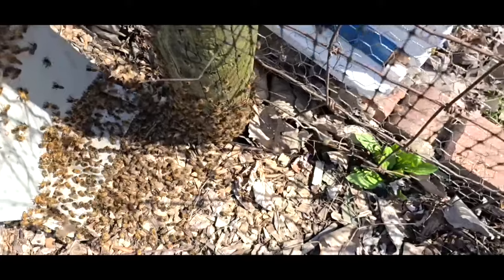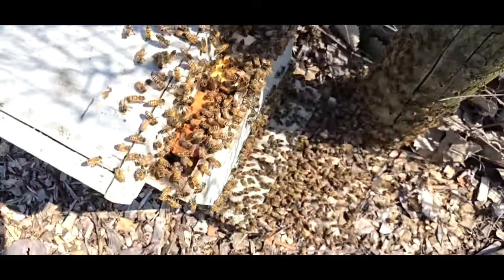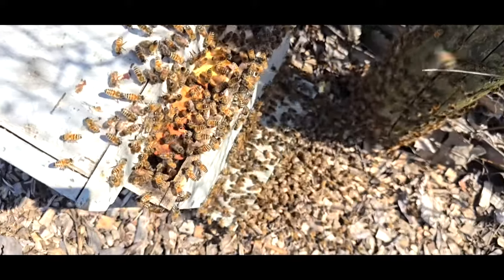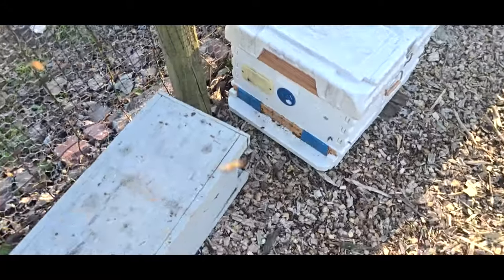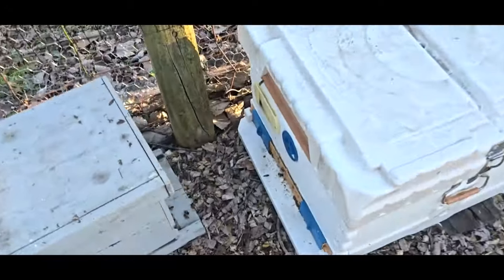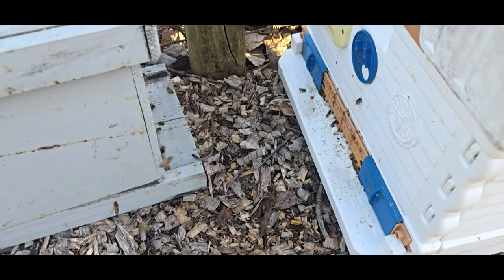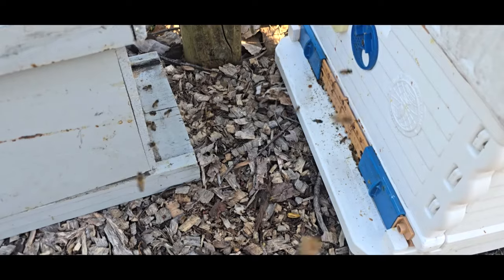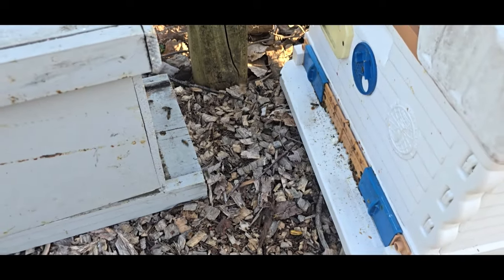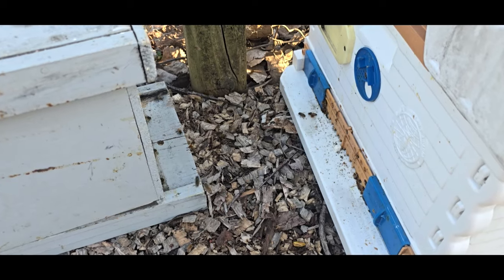I just adjusted the other box — it doesn't look like they're moving there. So it looks like we've got bees flying into both sides. It's 7pm on Sunday capturing the swarm. I think what I'm going to do is wait until it's dark out and then I'll move these bees back over to the stand. We'll see how it turns out.